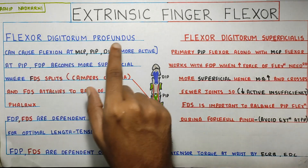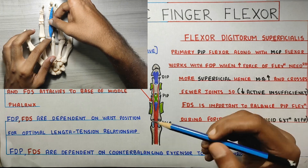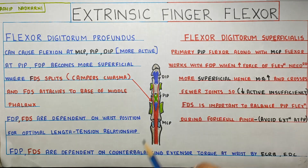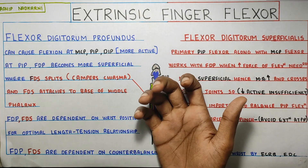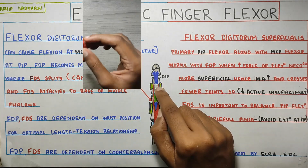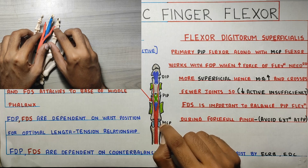Starting with the flexor digitorum profundus, it can cause flexion at the MCP, PIP, and DIP joints. The blue color tendon crosses your MCP joint, PIP joint, and also the DIP joint, attaching distally — so it creates flexion at all three joints. Whereas your flexor digitorum superficialis is a primary PIP flexor; it crosses the PIP joint and attaches to the middle phalanx, causing flexion at PIP and also at the MCP joint.